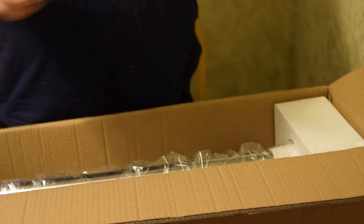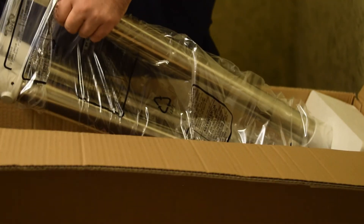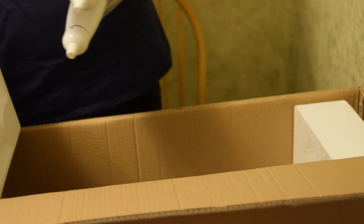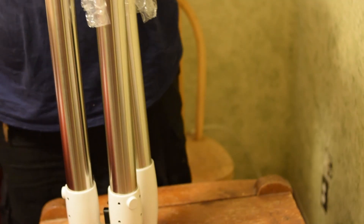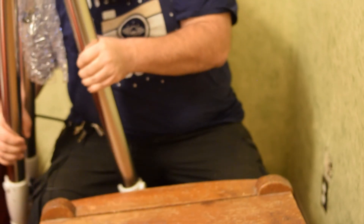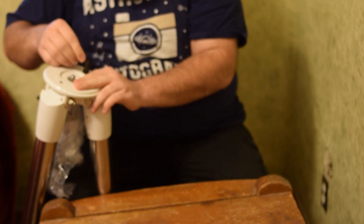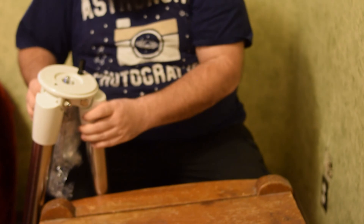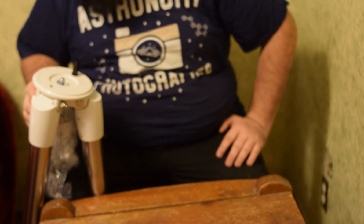Here's the leg spreader, and then the tripod itself. Let me get the bag off of it. It looks identical — pretty much identical to the Celestron C-GEM tripod, with the screw underneath that screws into the mount and the bar right there. So there we go — that's my SkyWatcher EQ6R Pro, and now all that's left is to start using it.